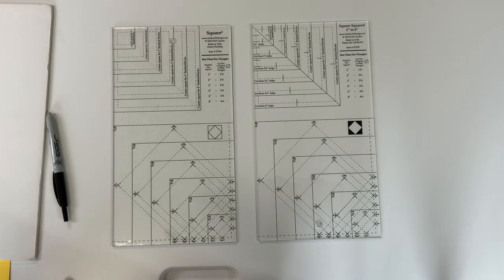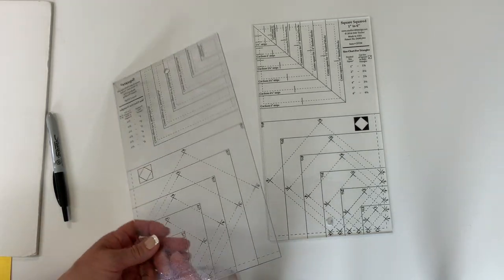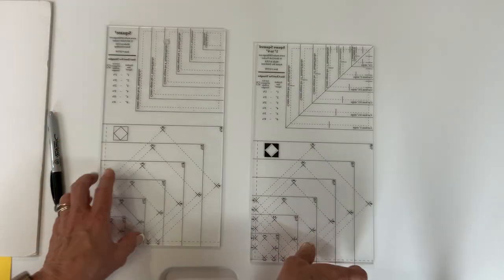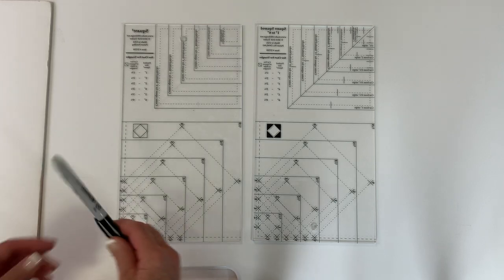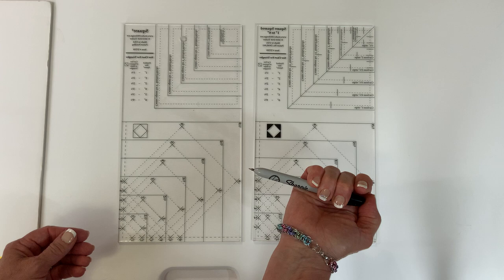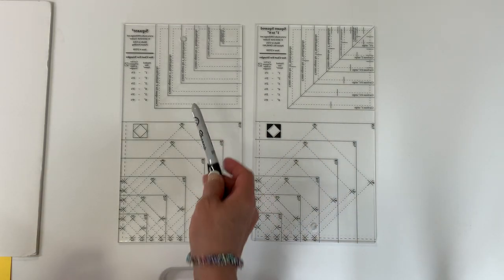Let me share how you can make the old tool just like the updated tool. First, turn the tool over so you're working on the wrong side. Drawing a center line through there is quick and easy - all you need is a straight edge. The tool I like to draw with is a Sharpie ultra-fine retractable pen; it's going to make a permanent line.